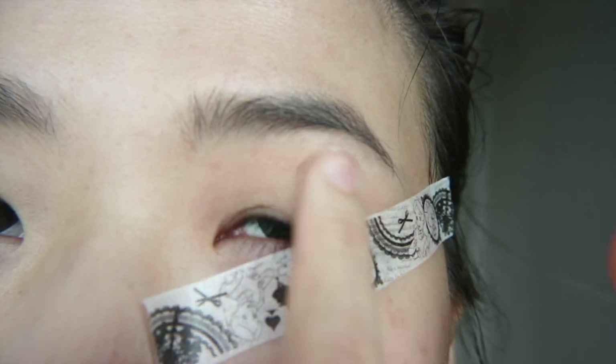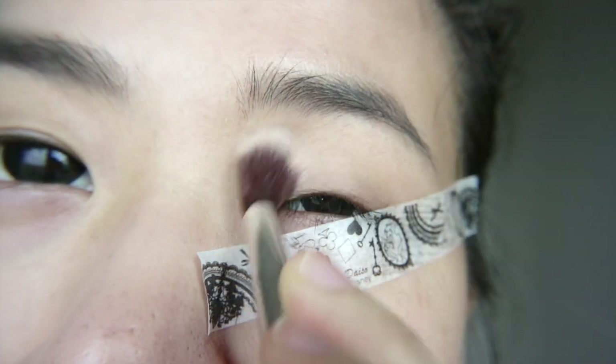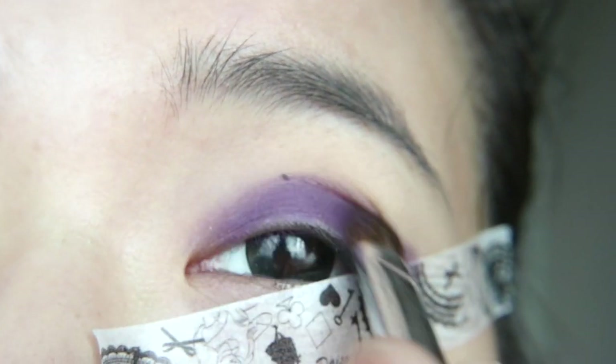First up, apply primer and then grab a translucent powder and apply it all over your lids so that the eyeshadow blends better. Apply a purple eyeshadow on your lids, making sure it shows up when you open your eyes, and wing out the outer part.